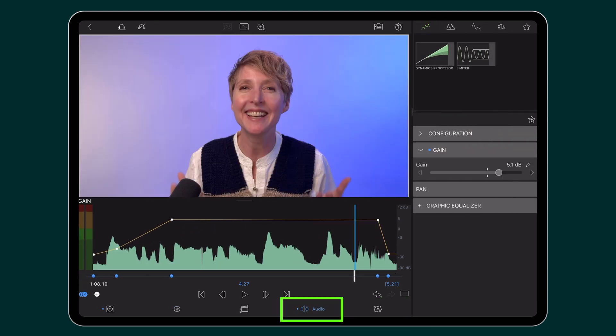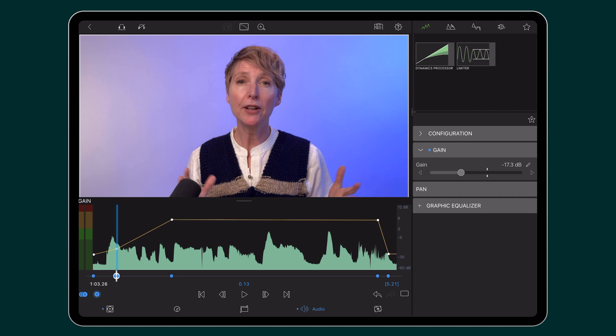Here in the audio editor, I have a keyframe to change my volume, but I want it to start a little bit later.